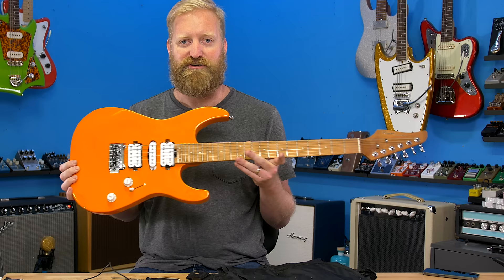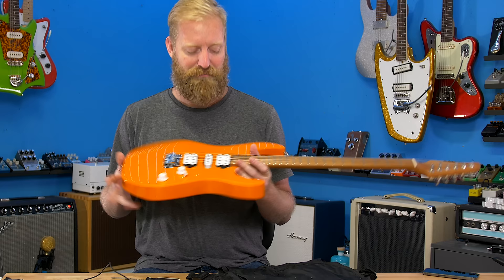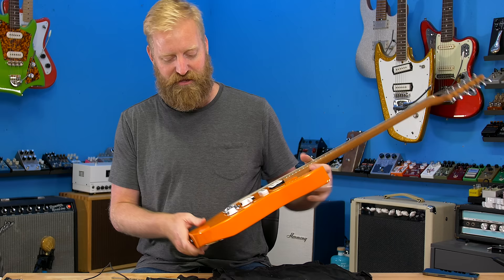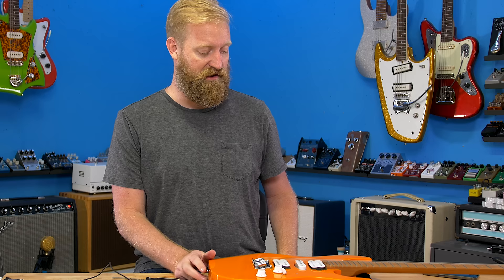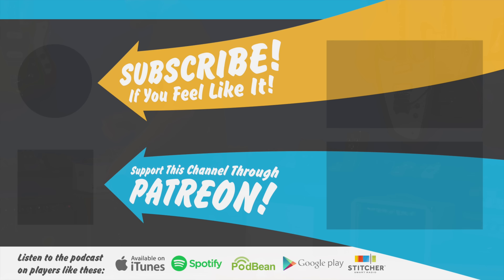Anyways, thanks for watching, guys. Please like, subscribe, dislike, leave me rude and nasty comments. Support us on Patreon. Buy a shirt if you're naked. Use all my links down below in the description if you're shopping for stuff — you don't have to buy things like this. If you click on my general links and do your normal shopping that you were going to do anyway, I will get a cut of that, and it helps me put food on the table. Bye everyone, stay grounded.